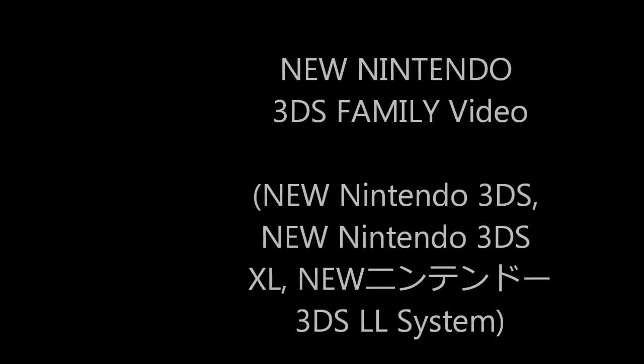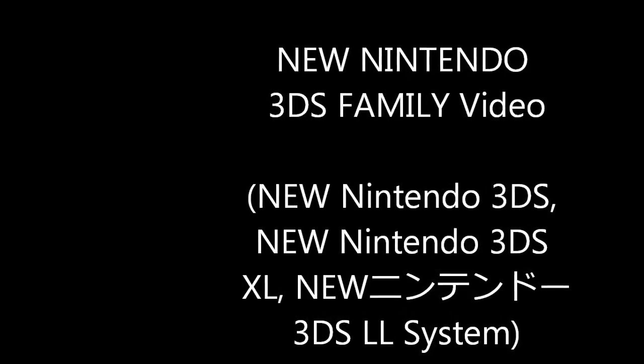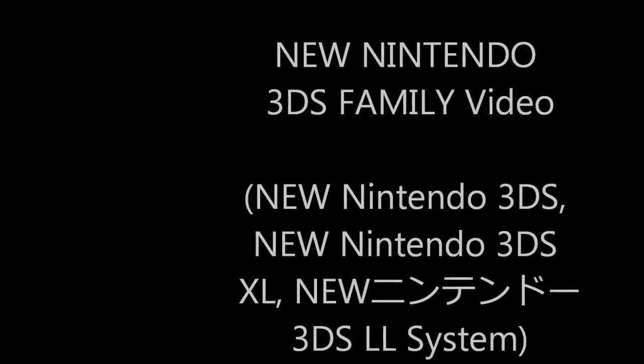Video recorded by a new Nintendo 3DS, new Nintendo 3DS XL, or new Nintendo 3DS LL system.